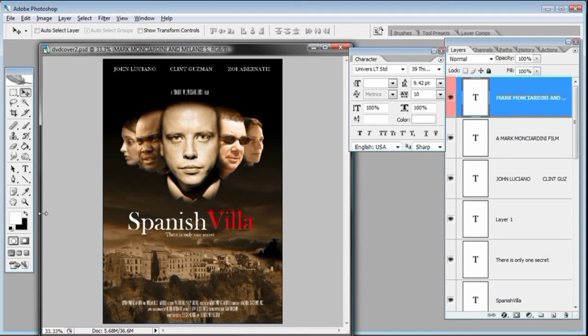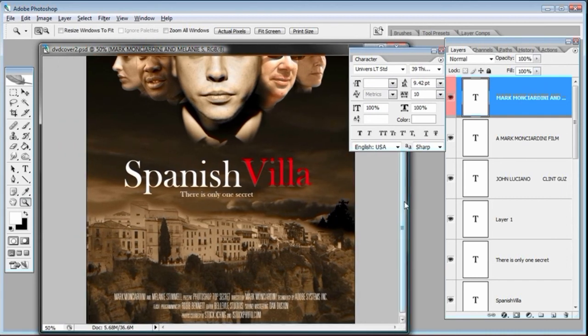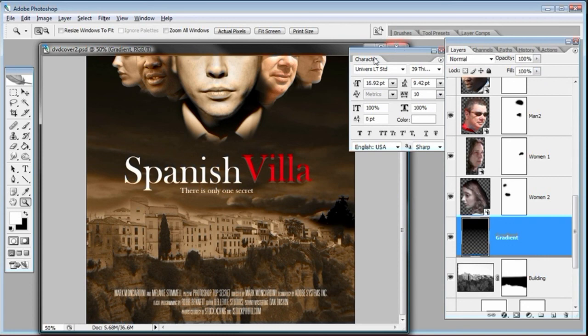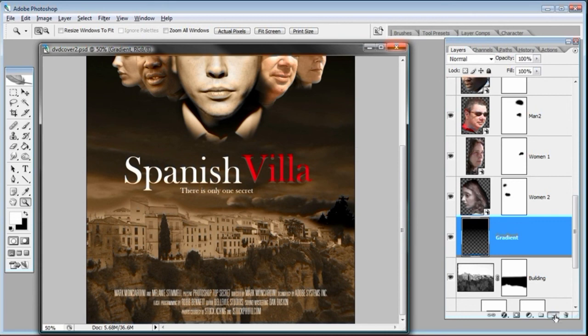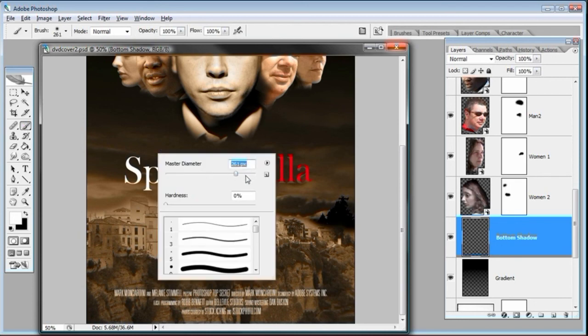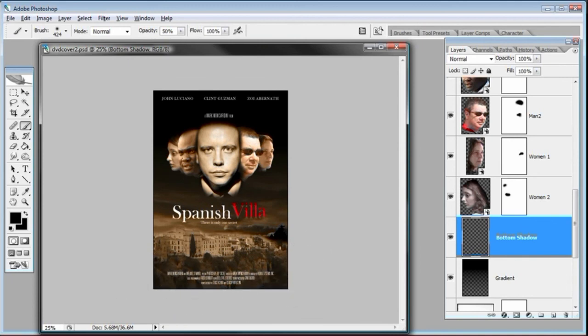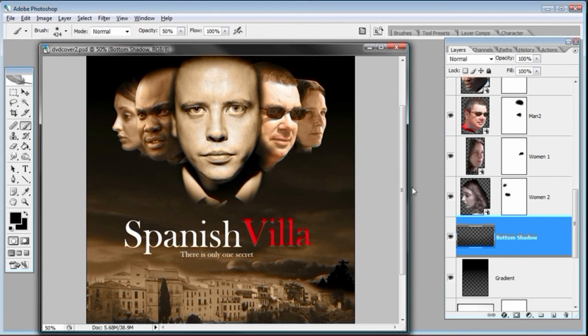If the credit block isn't visible enough at the bottom — and it's very important that it's readable — make a new layer just above the gradient layer and call it 'bottom shadow.' Select the brush tool with a nice large brush, select black, turn down the opacity to 50%, zoom out, and just paint on the bottom of this poster. That will darken it just a tad so the credit block is more readable. 'Spanish Villa — Coming Soon.'